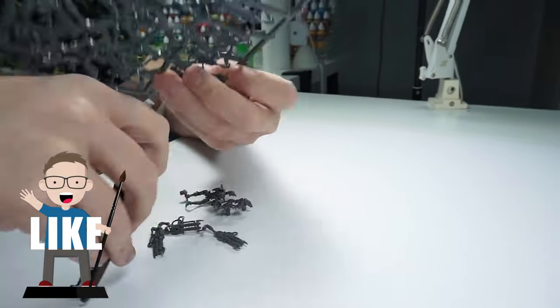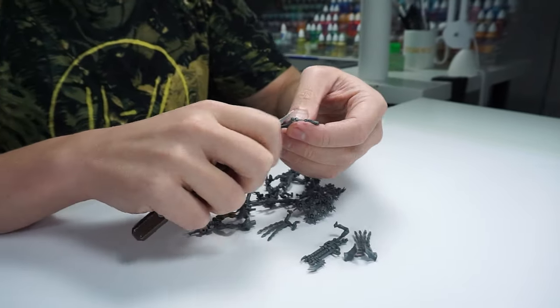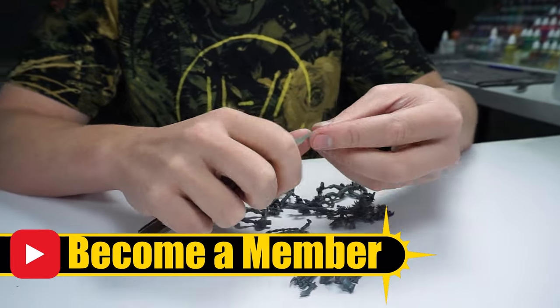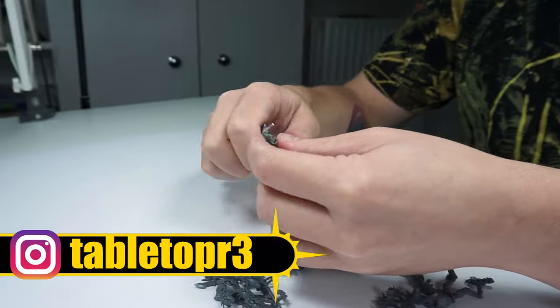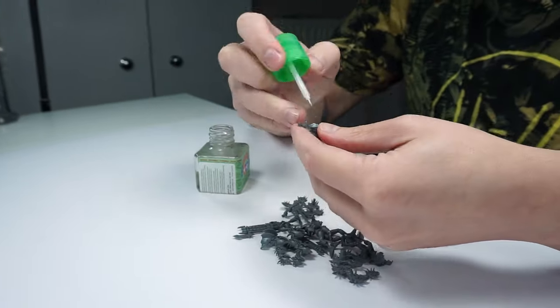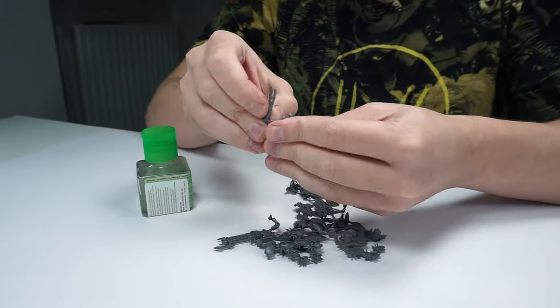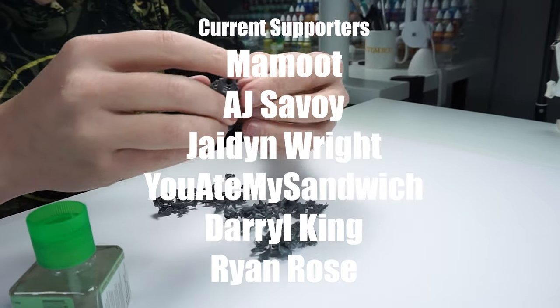If you enjoy my content please give this video a like and let me know in the comments below, and if you want to help support what I do you can become a channel member, or you can join my Patreon which I'll also link in the description. I really appreciate any help and support and it goes a long way to growing the channel, and allows me to keep improving the content I create for you.